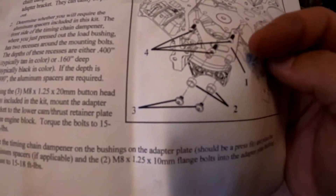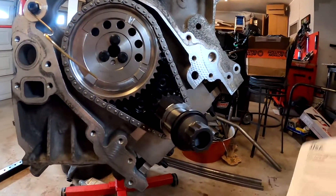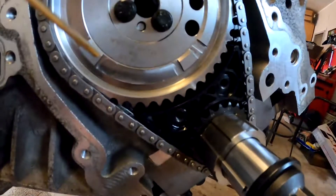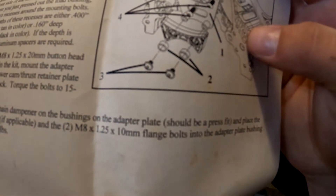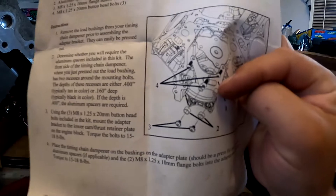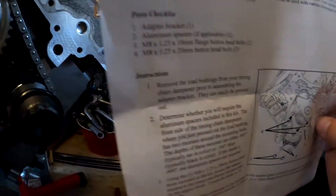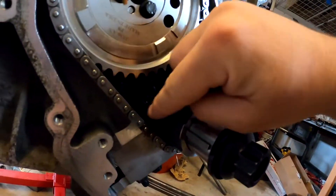I just went ahead and did all four ARP and didn't use their bolts, but you can if you want to. I just went ARP everything — you can see I did cam bolts, everything ARP. So basically you bolt that first bracket up, which goes behind this cam sprocket here, and that goes on there with those three bolts.